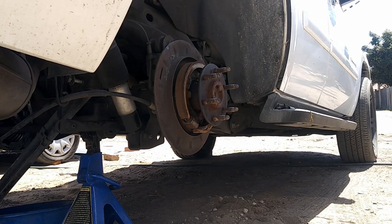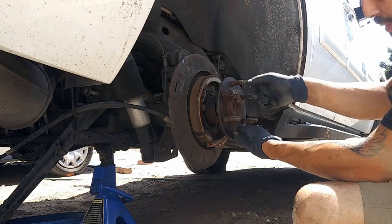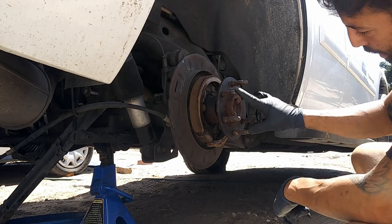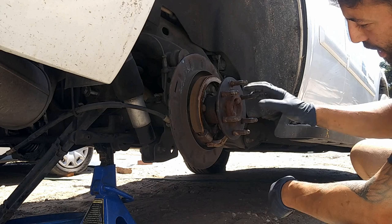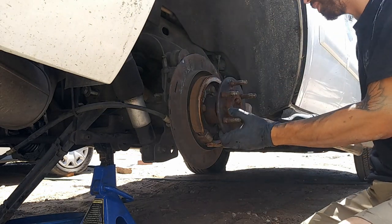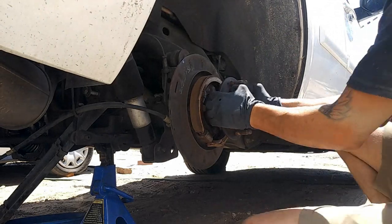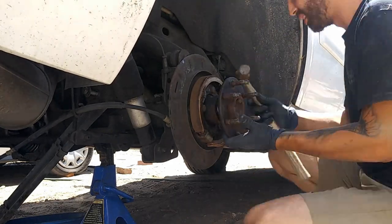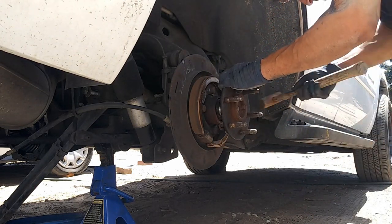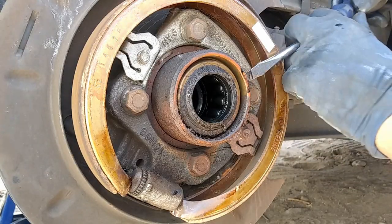So once you get that out, we can go ahead and pull out the wheel. Now we're going to go ahead and pull out the axle. If it's pretty stuck on there, what you can do is get a slide hammer, bolt it right here - it'll be like a three-piece setup - or do two opposite studs and then use the slide hammer. I just don't have one at the moment, so we're just going to go ahead and tap this out.